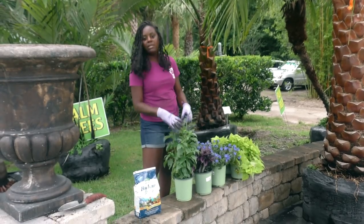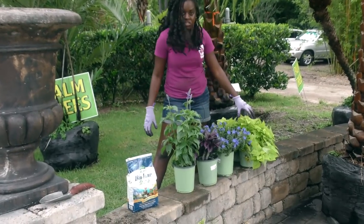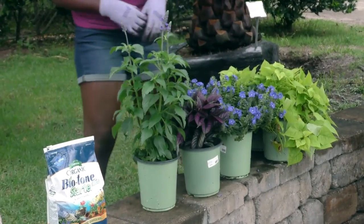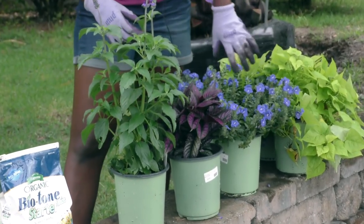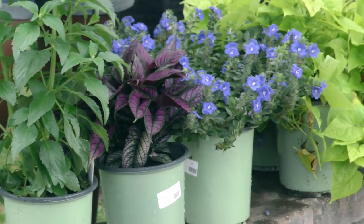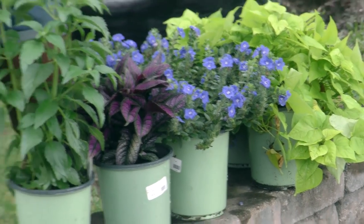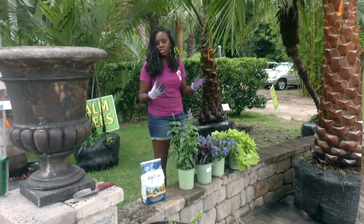This salvia is my thriller — he is going to be nice and tall, the centerpiece of the plant. I got my spillers; both the sweet potato vine and blue daze are spillers, meaning these guys are going to cascade on the side and get nice and long. Then we have our filler which is going to be our Persian shield, and the blue daze is also going to act kind of like a filler — he's going to go on top of the potato vine. Other fillers you can use: marigolds, those little four-inch plants that you see people put in between spots where you have gaps. Those are going to be your fillers.